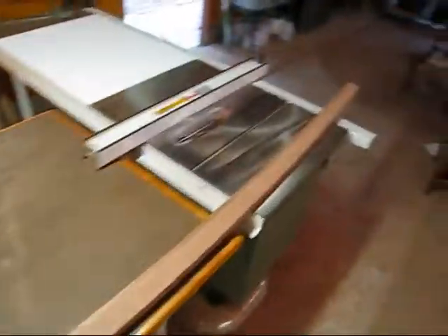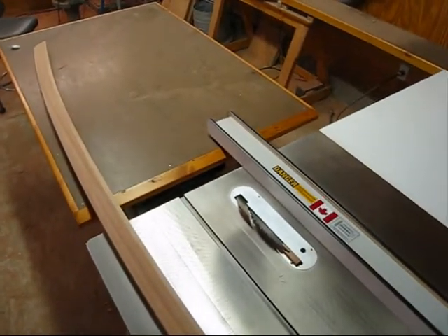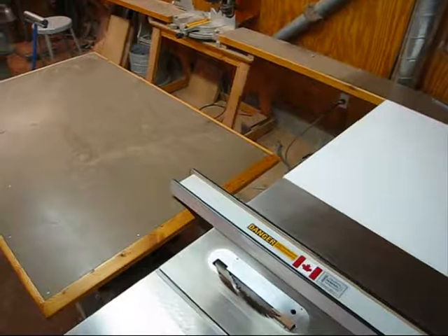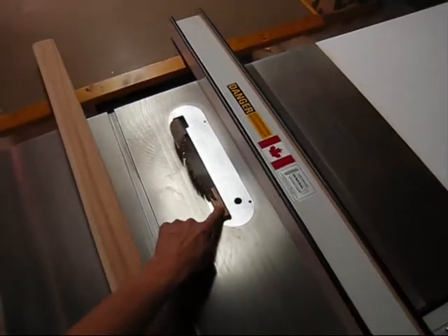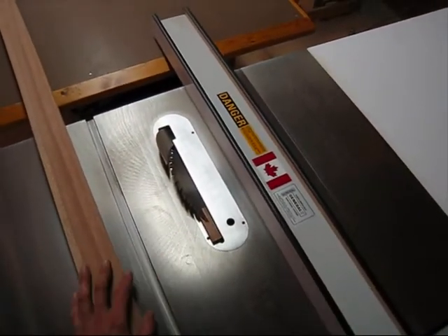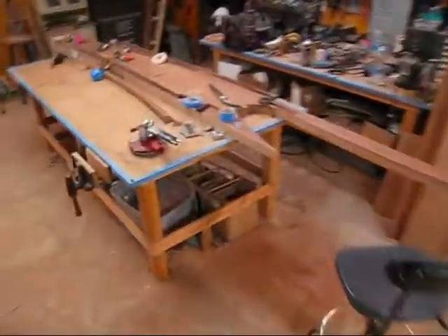Now the next cut is going to be that 45-degree angle. The way I did it on the first one, on the forward covering board, I set my saw blade to 45 and I just free-handed it through. Now what I'm going to do this time, I double-side-taped this little guide block on here and ran the blade up into it. I'm going to use that.